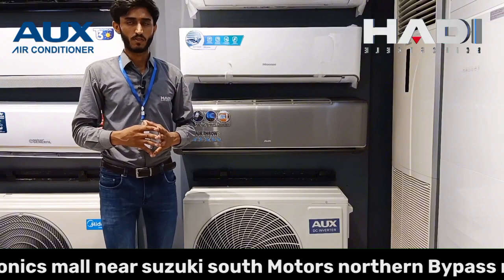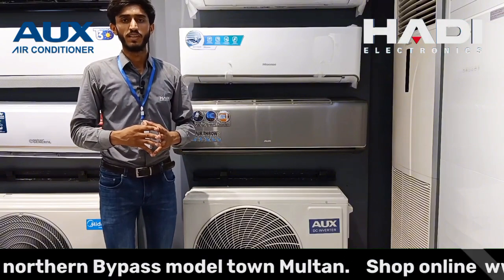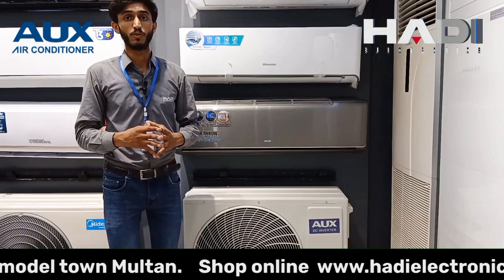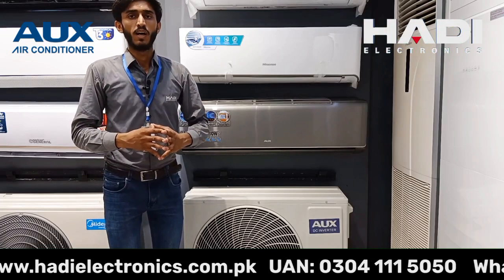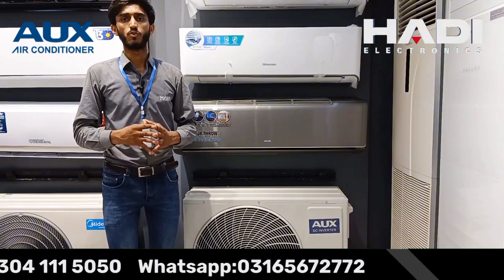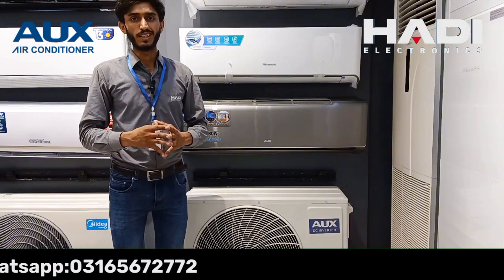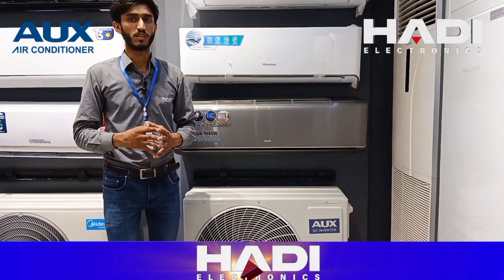Agar hum Aux ki baat karein, Aux mein basically company do models provide kar rahi hai — ek white color mein aur ek gray color mein, jisme 2 sizes hain: 1.5 ton aur 2 ton. Aaj hum aapse discuss karenge unka 2 ton 24 PG model, jo ke gray color mein, with bigger indoor and bigger outdoor, company ne recently launch ki hai.